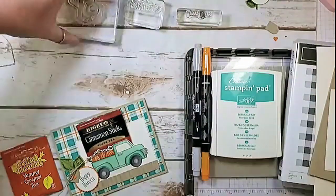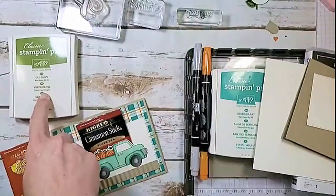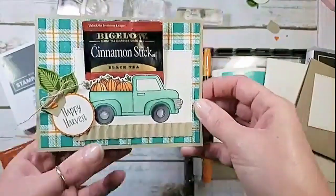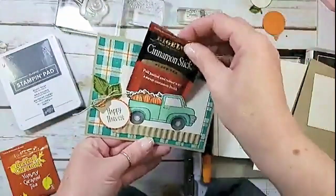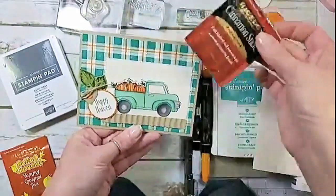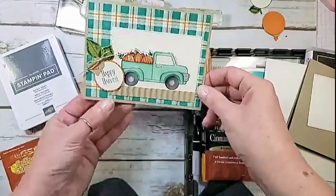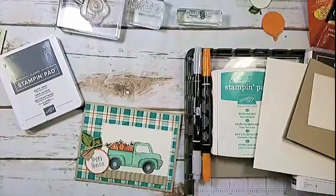I've got my Old Olive — I used that on the leaves so you won't see me use it again. I've got my Basic Gray; we're going to use that for our Happy Harvest sentiment. This is what the pocket card is all about — you can fit a little tea bag in there, a Ghirardelli square, or a gift card will fit behind the truck as long as you keep your adhesive real low. If you didn't want the pocket, you could do the partial die cutting and put some dimensionals behind there — a cute little dimensional truck.